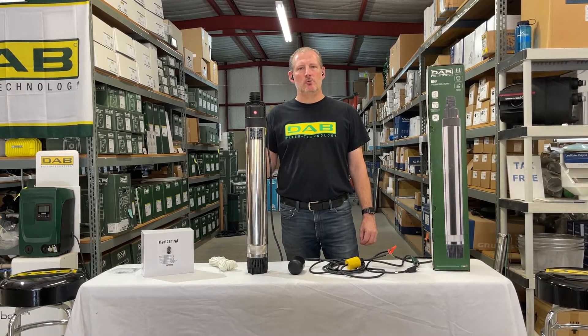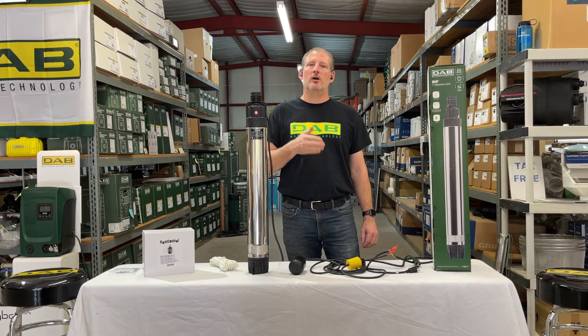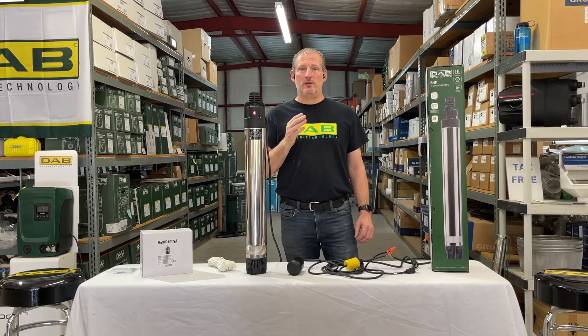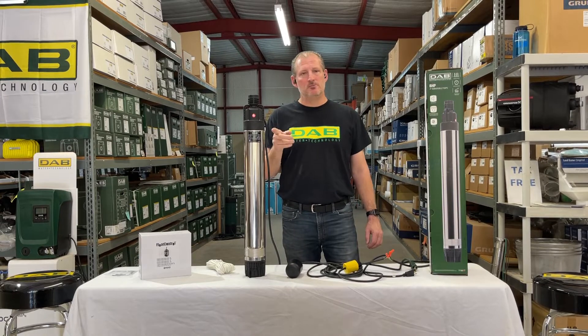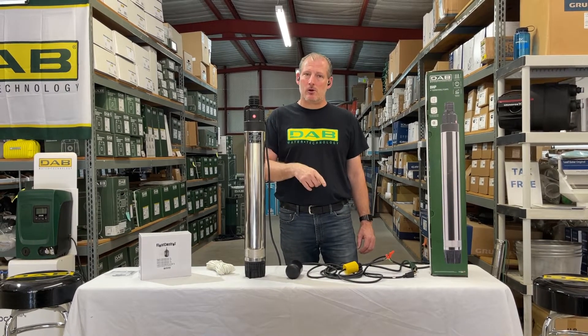It's called a dumb pump because it only runs if you send power to it. On-demand pumps conversely will turn on and off based on drop or increase in pressure — when they build pressure in the lines, they know when to turn off. This pump just runs; it doesn't know when to turn off unless you interrupt the power.